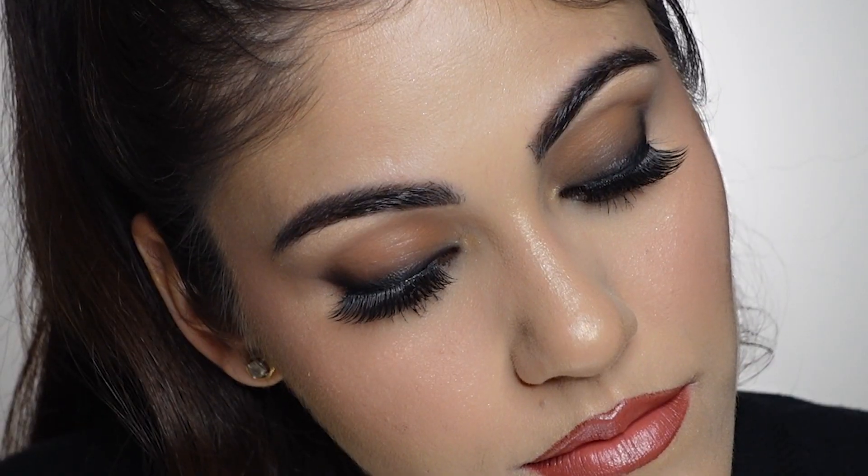Hey guys, welcome back to my YouTube channel. This video is going to be a tutorial on this smoky eyeliner look. This is quite a simple look to achieve once you practice it once or twice.